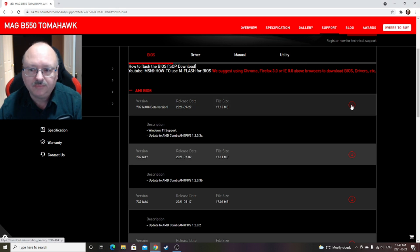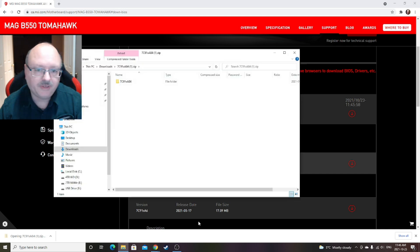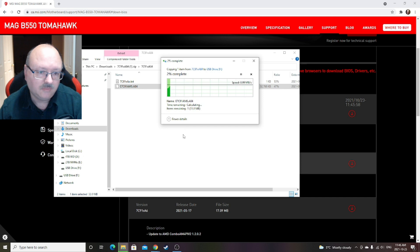Now you can begin your download. I'm going to click this one. It's going to download the file — you open it up, you can put the folder on your desktop. I'm just going to double-click it because that's the file I want. I'm simply going to drag it onto my USB drive — copy and paste will work as well. Just drag it down and drop it, and it's going to copy the file over. It's not a very big file, so once that's done, you're good to go.